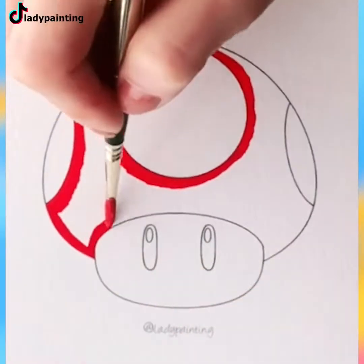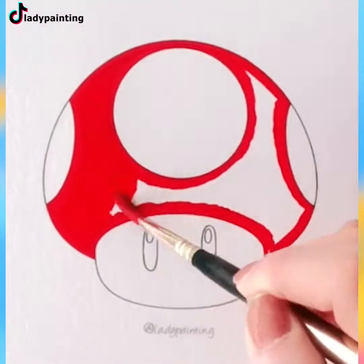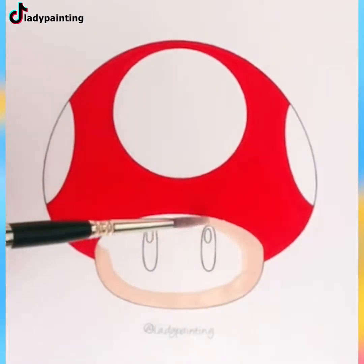How's it going everyone? Welcome back to Art Therapy for another exquisite artistic video. Buckle up and let's watch!